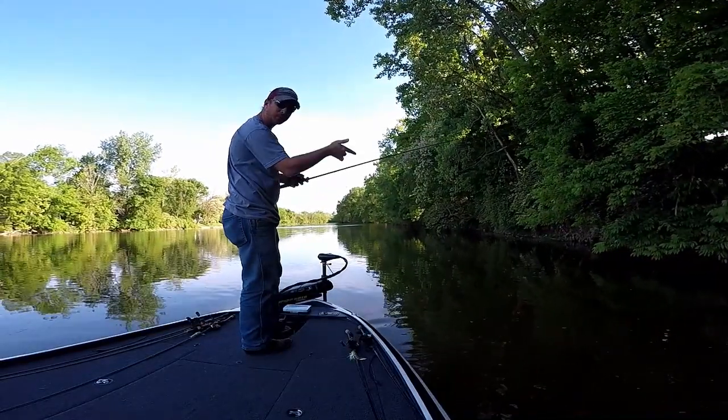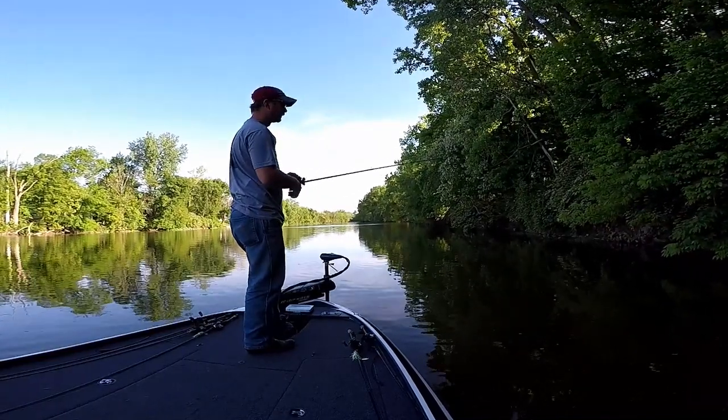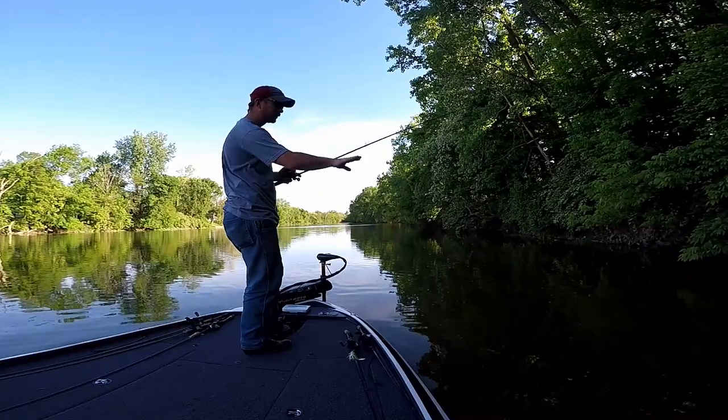Watch how I raise my rod as I make this skip cast. I just brought my rod up to help maintain my bait just on the surface of the water.